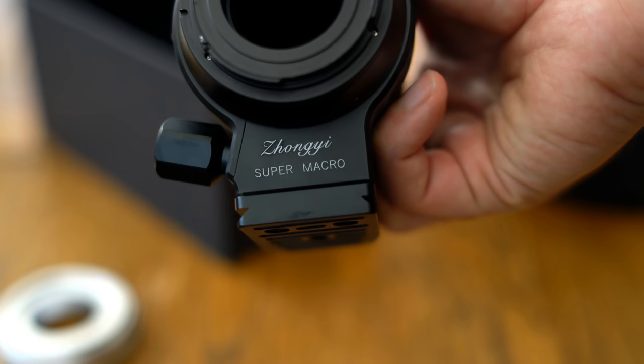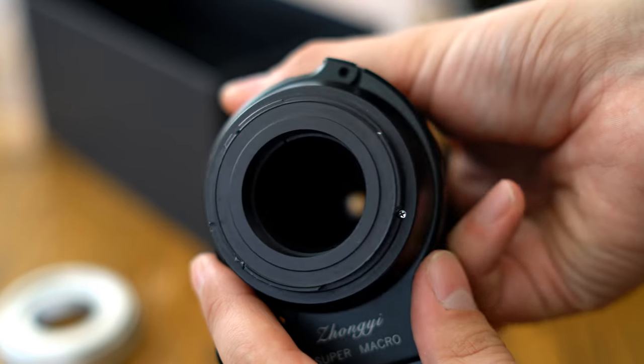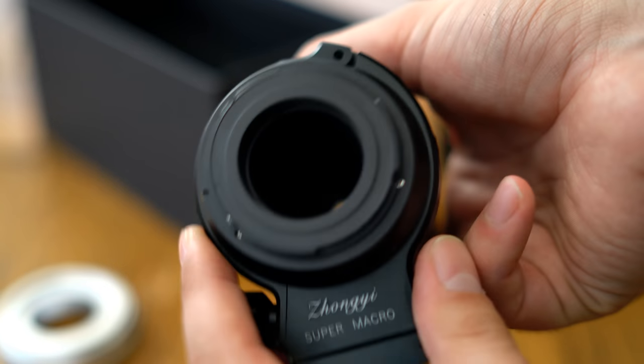I'd like to thank Miticon for sending me a copy of this lens for testing, although as usual, this is a completely independent review.